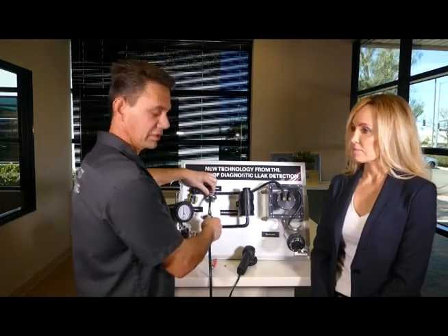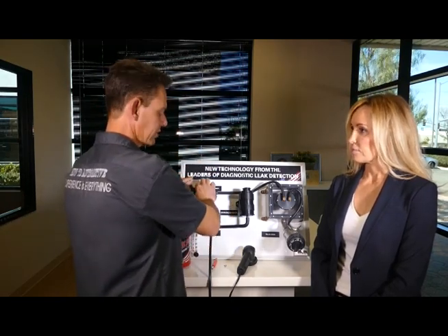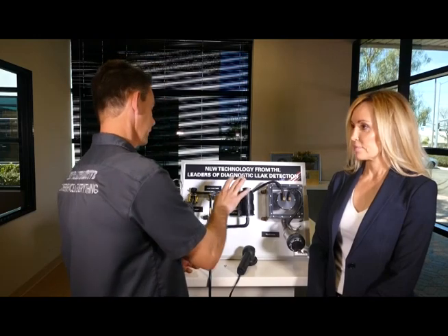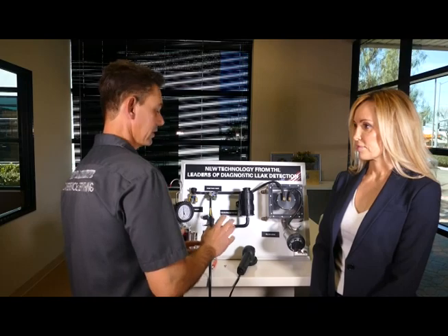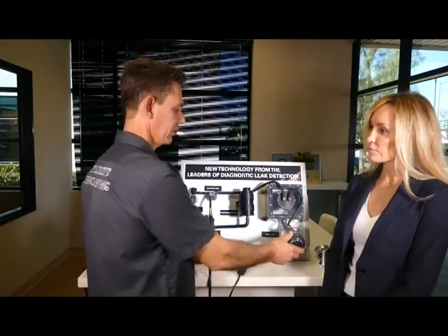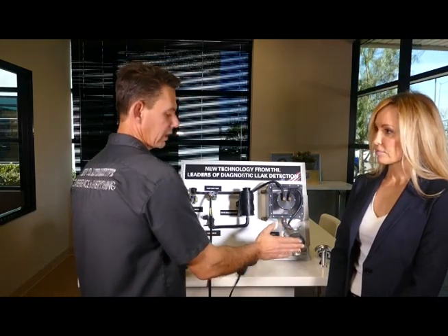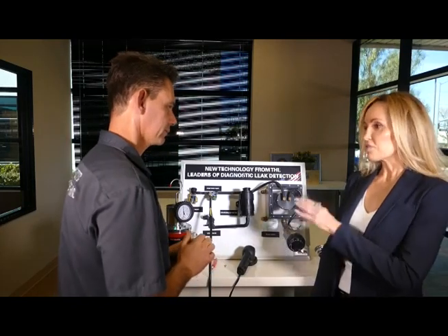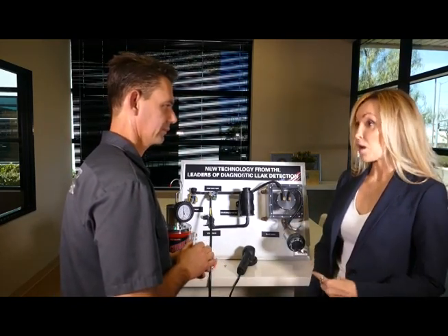When you close the system off and connect the smoke machine, you have two or three ports of entry. One is the service port — you'll see it here on this board with the green cap. Some vehicles don't have service ports, so you would go from the purge side, take the line off, and smoke back from there. Manufacturers are going away from service ports because they're a known source of leaks. The next place you could enter is through the fuel neck itself, though you'd need to test the gas cap separately since you've bypassed it.